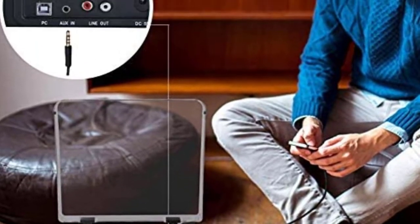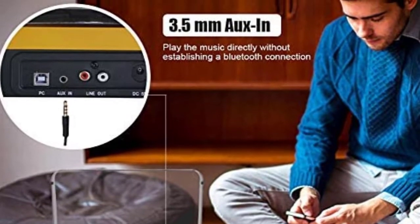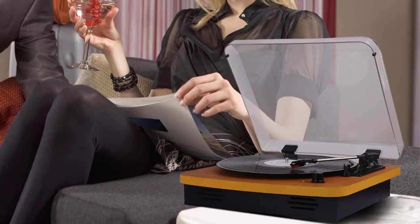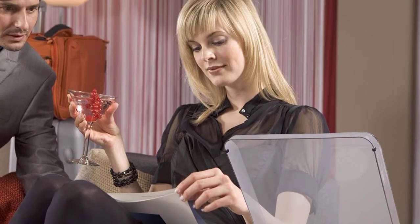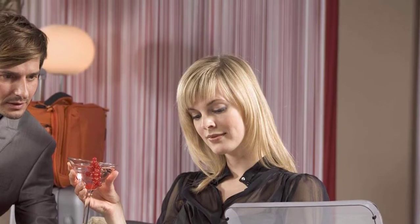There is a headphone jack on offer, which helps you in listening to music without disturbing others around you. When it comes to construction, the natural wood construction along with a protective dust cover makes it an excellent option. The belt-driven system ensures that it is anti-resonant as well. With these features, you can't ignore this vintage turntable.